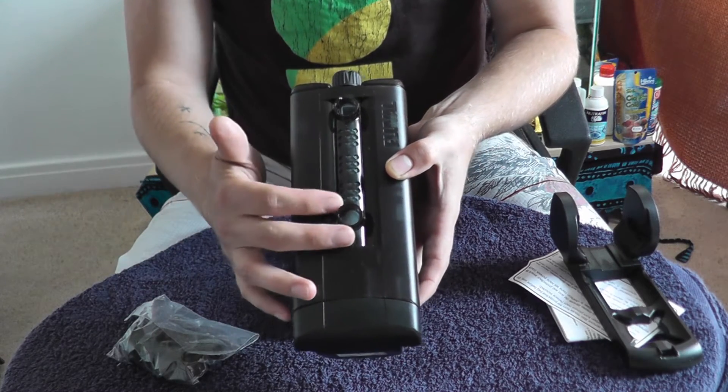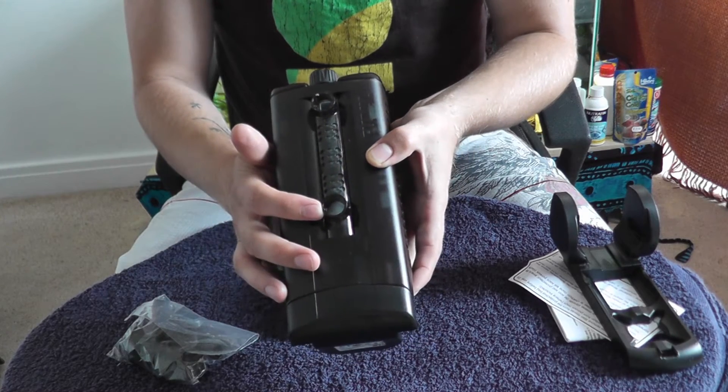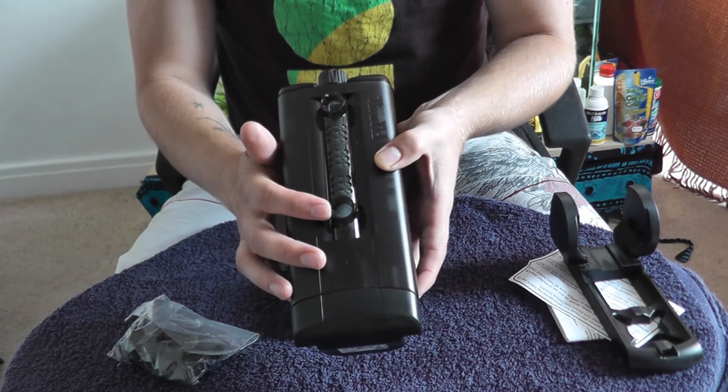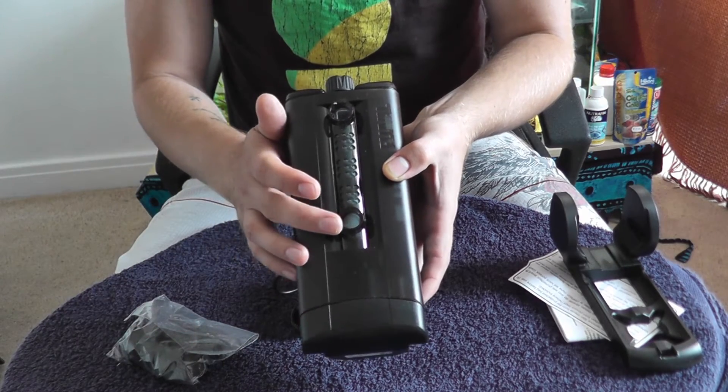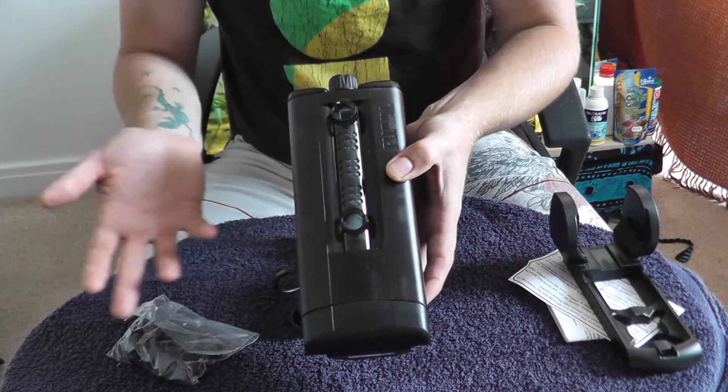And then you've got the bottom flow, which is probably the most useful one. If you've got a lot of debris on the bottom of your aquarium, this will help to stir it up and clean your sand or your gravel.